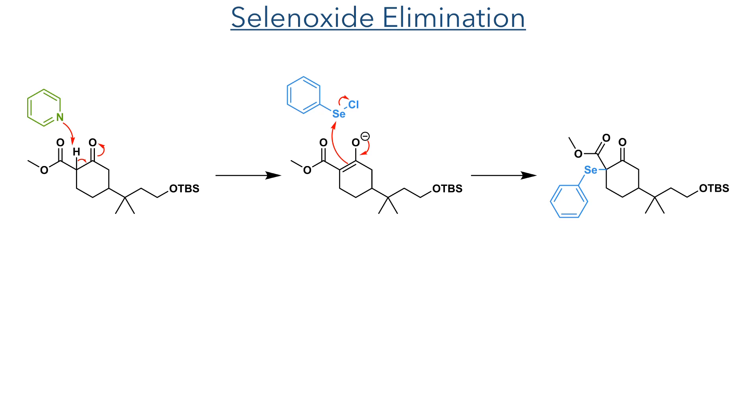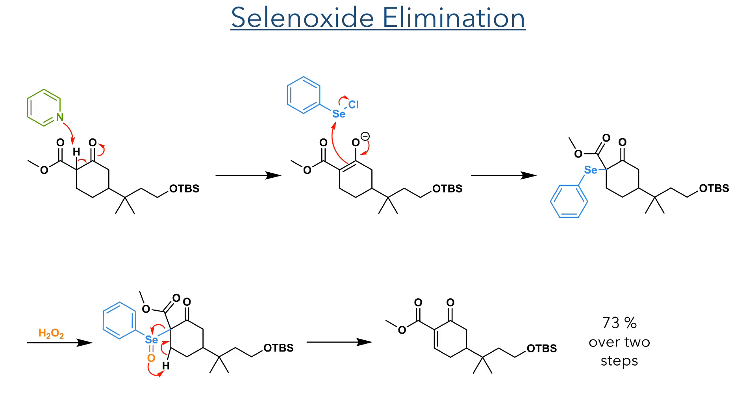In the next step, this alpha position, now more acidic due to two electron withdrawing groups, was deprotonated with pyridine, and the enolate then added to phenylsilane chloride. The reaction was then worked up at this stage, and the intermediate was then re-dissolved in DCM, and hydrogen peroxide was added. This oxidises the selenium, forming a selene oxide. This can undergo an intramolecular elimination reaction, where the selene oxide abstracts a hydrogen atom and is eliminated to form an alkene. This formed the target product in a 73% yield over two steps.